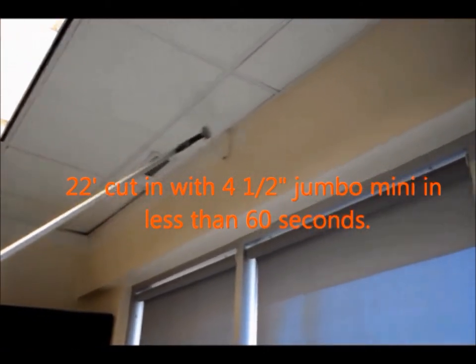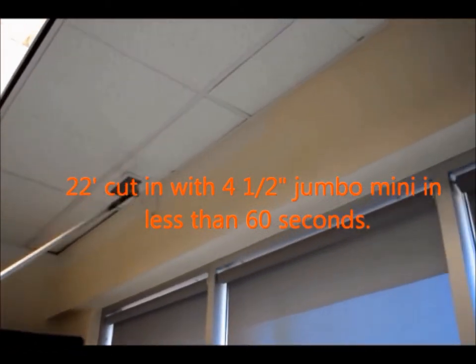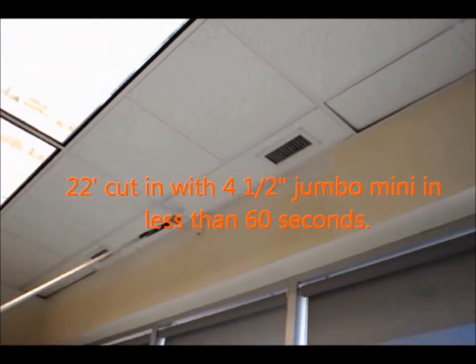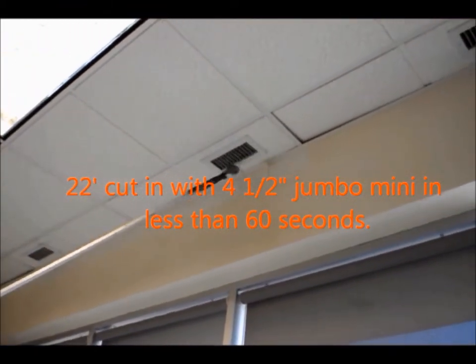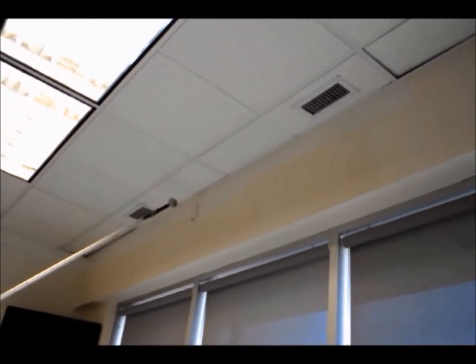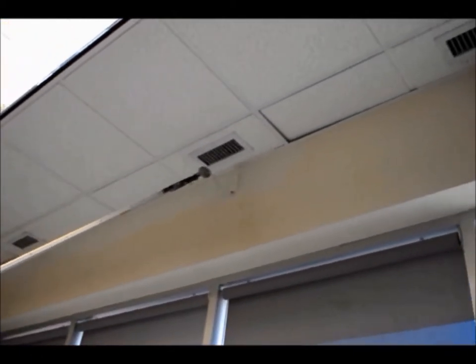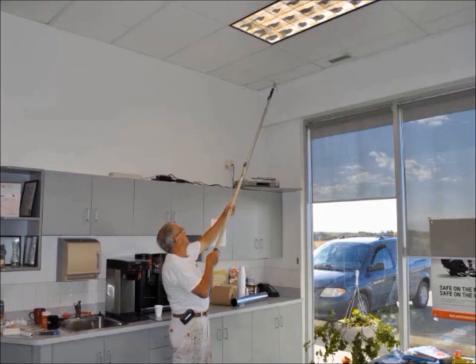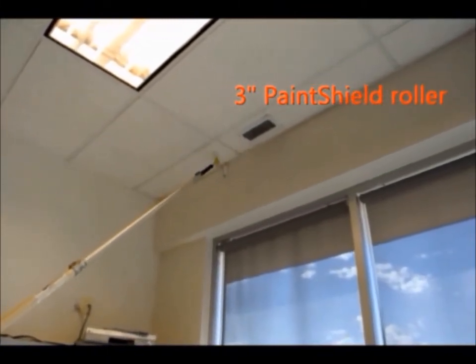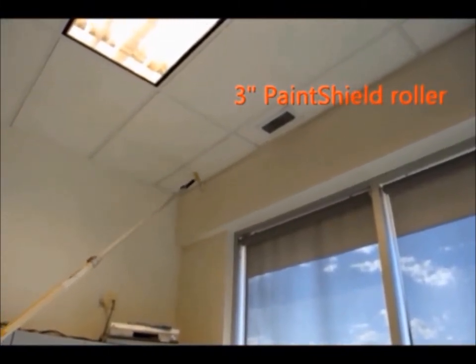You will watch in this section where we cut in 22 lineal feet of wall next to the ceiling 12 feet high. This was done in less than 60 seconds. With the adjustable applicator on an extension pole used to perform the majority of the cutting into t-bar, there was absolute minimal brushwork required. The showroom with over 450 feet of perimeter walls was cut in in less than two hours without getting on a ladder.